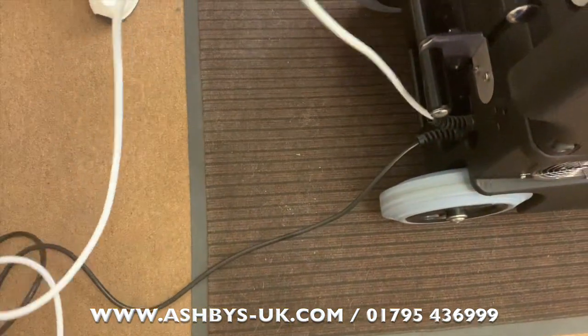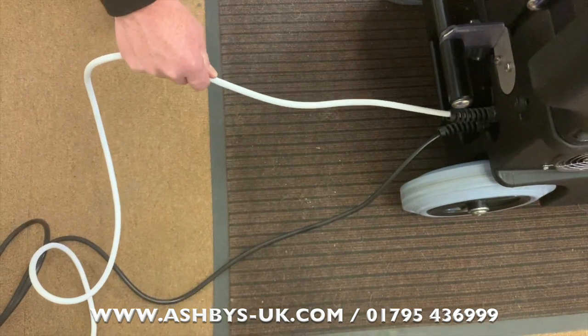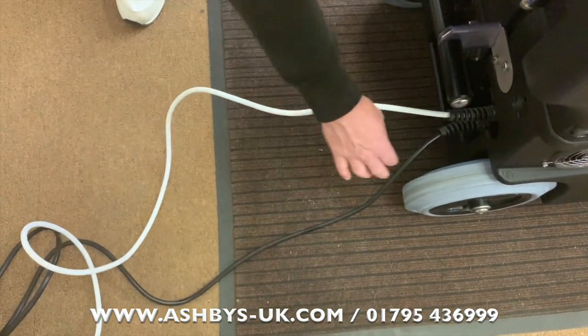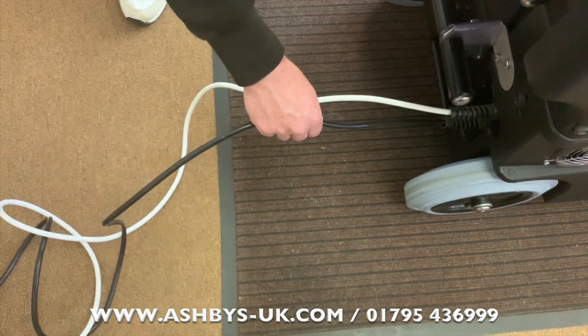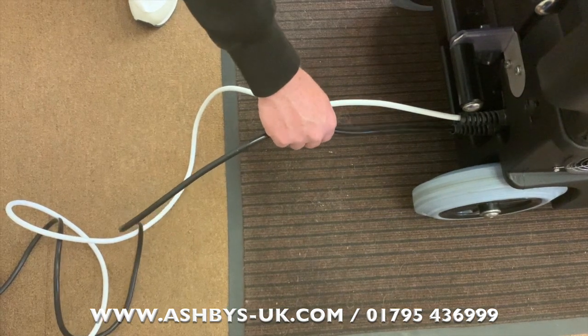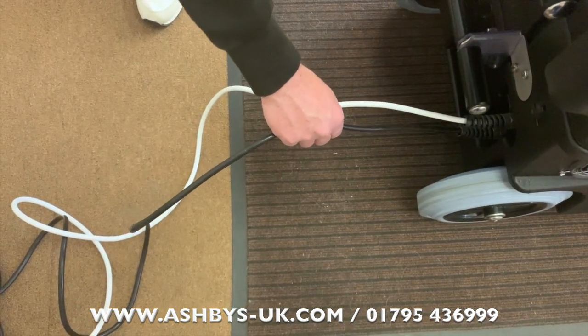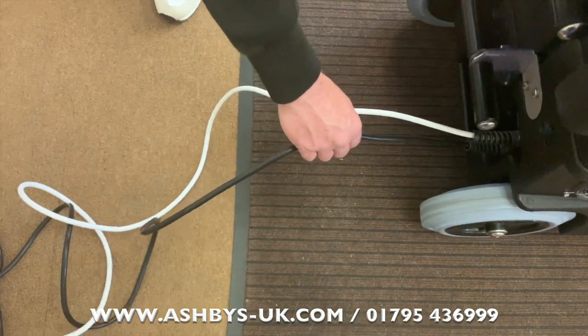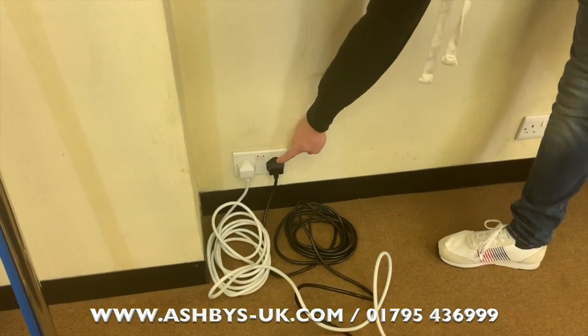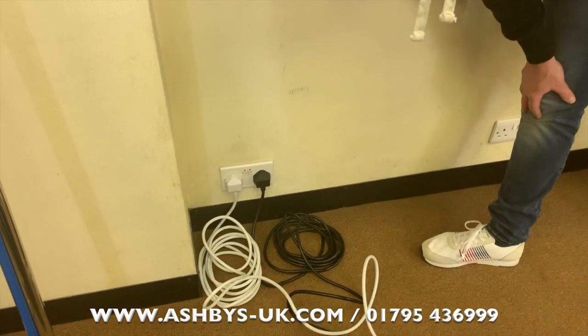We have a white power lead here which powers your pump and vacuum motors, and a black power lead which powers your heating systems. This machine has two heating systems: a built-in tank heater and a V2 steam inline heat exchanger. They can both plug into the wall and it's fine for them to be in one double wall socket.